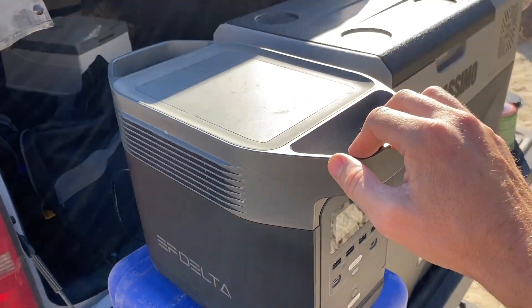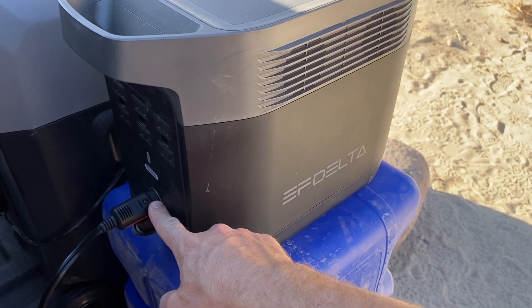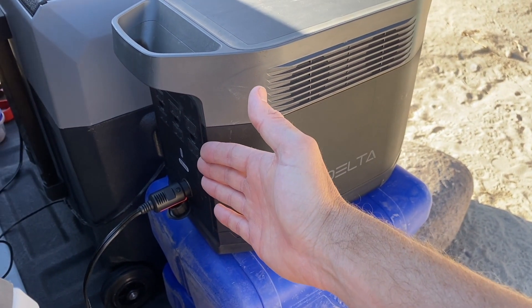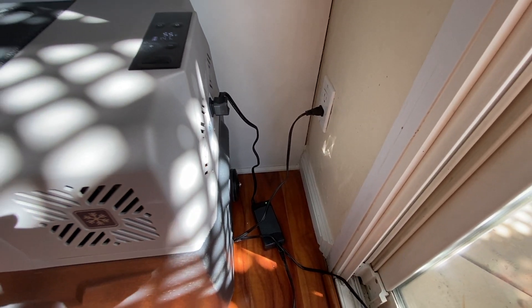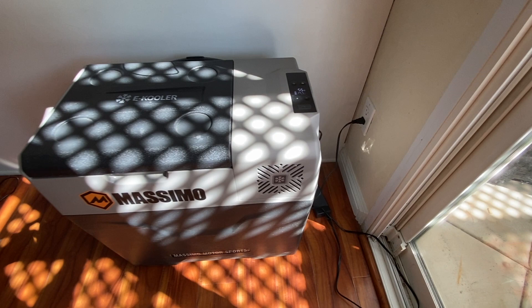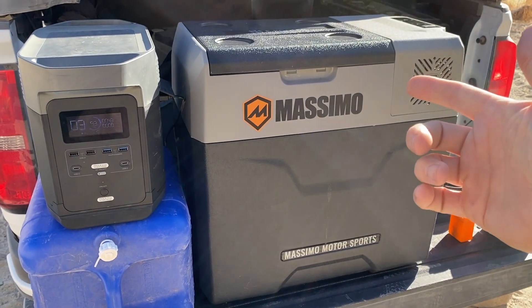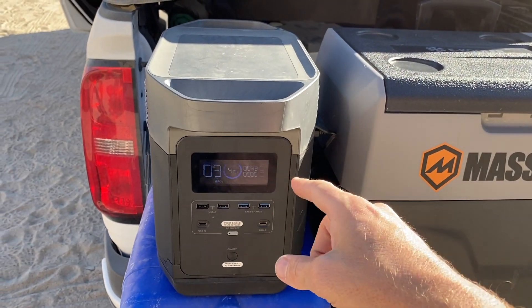Right now I have it powered off of a battery pack, but you don't need one of these. It runs off a regular 12-volt — you plug it into your cigarette lighter in the car. You can also plug it into your house; it comes with a 110V adapter. So if you want to chill it down before you get out on the trail, cool it down in the house, then bring it out and plug it into the car.